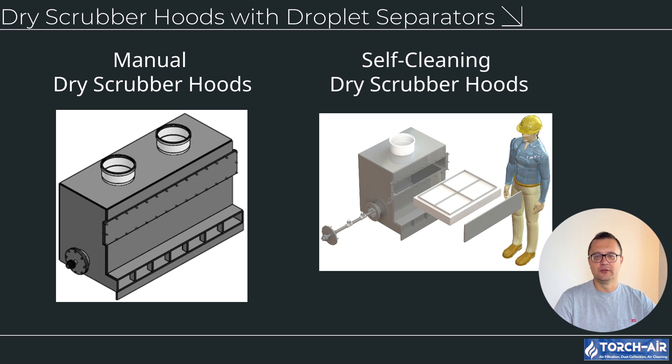Self-cleaning dry scrubber hoods feature automatic cleaning mechanisms using air or liquid to flush droplet separators, ideal for high production facilities requiring continuous operation, with advantages of minimal maintenance downtime and consistent performance over long periods. Key features of dry scrubber hoods include integrated droplet separators that capture mist and droplets before releasing air, preventing moisture buildup in the exhaust system; corrosion resistant materials constructed from PVC, CPVC or stainless steel; customizable designs tailored to tank dimensions; and energy efficiency with optimized airflow that reduces consumption without sacrificing capture efficiency.